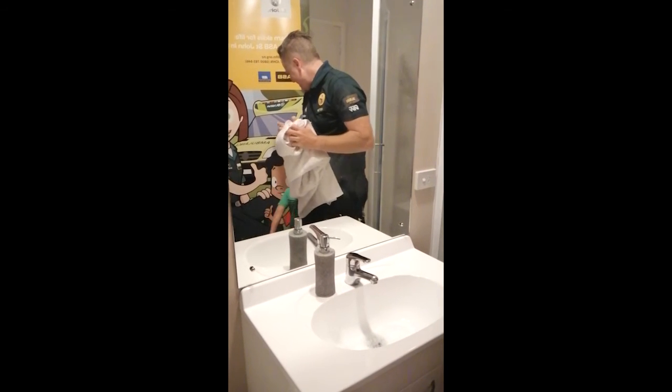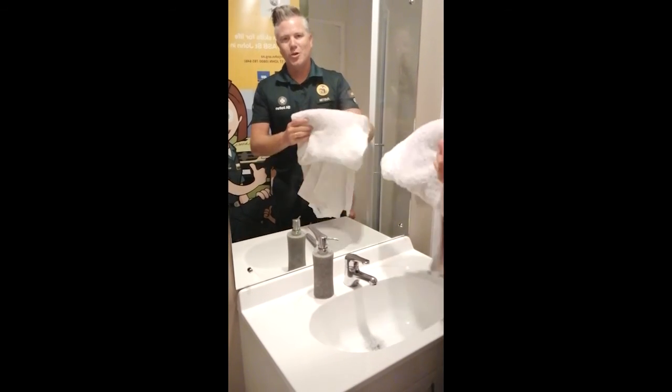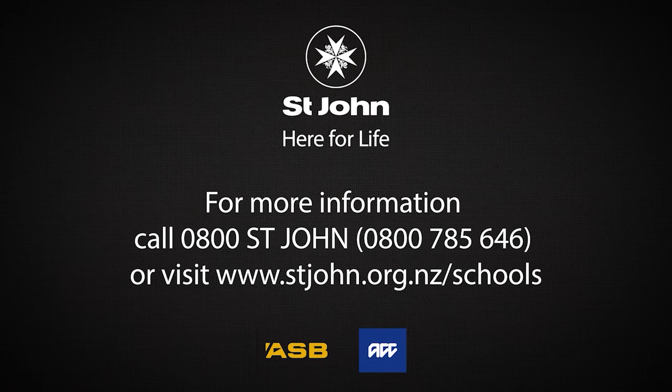Thank you for watching. I hope you enjoyed learning about washing our hands. If you're interested in having the ASB St John in Schools program delivered at your school, call us on 0800 St John or go to www.stjohn.org.nz/schools.